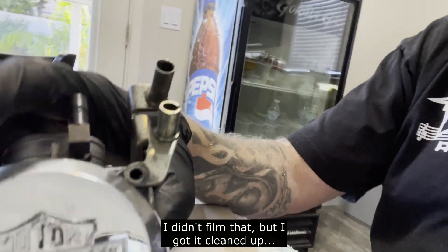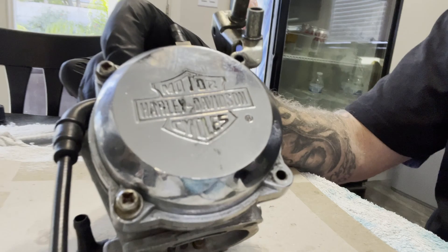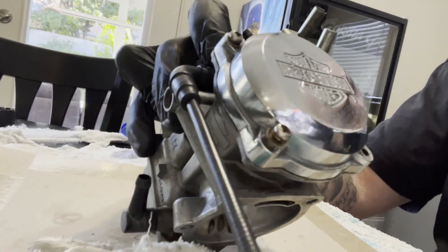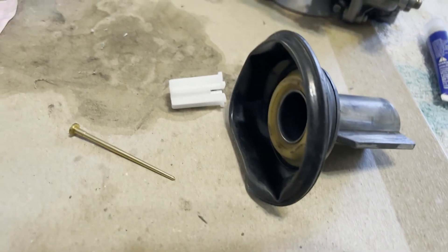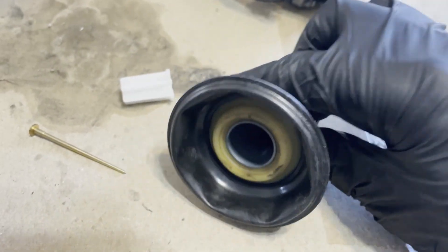Now we're going to take off the four top bolts first. Pay attention to where they go, because this bolt connected to the throttle body is different than the other three. We're going to take that off and begin the rebuild. This is all pretty self-explanatory — just pay attention to what you're doing. First, inspect your diaphragm once you pull the top off.